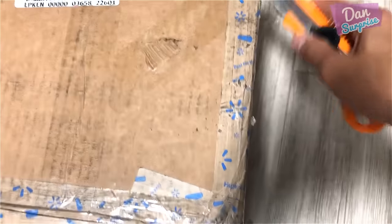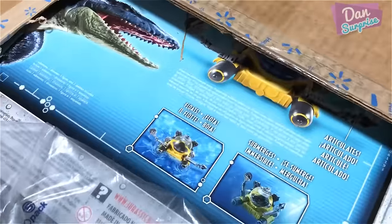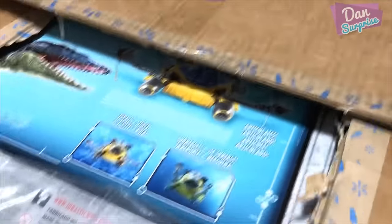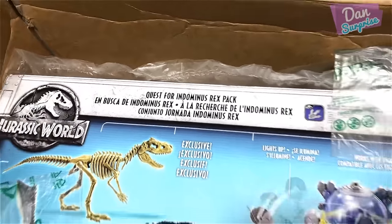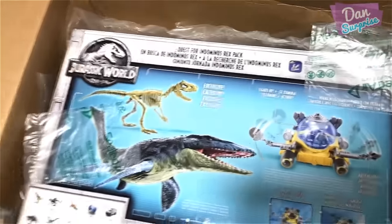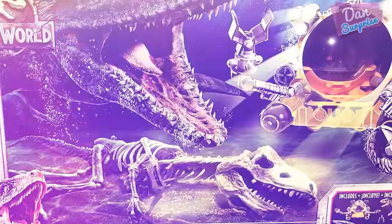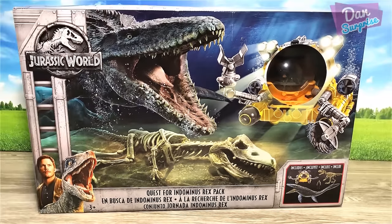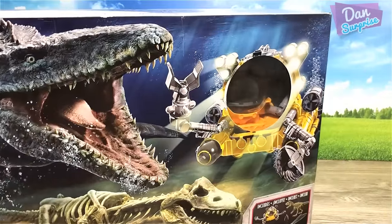Holding the camera in one hand and using the knife in the other — oh, what is this? Mosasaurus! And this really, really cool looking machine. Mosasaurus Quest for Indominus pack — let's get this bad boy out from the box. Subscribe to become a dinosaur. Hello all dinosaurs, I'm Dan, and today we are taking a look at this brand new set known as the Quest for Indominus Rex pack set.